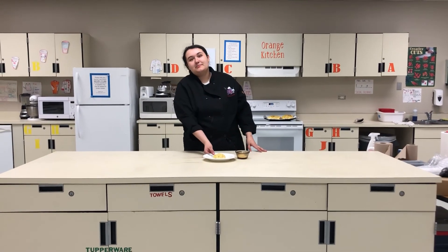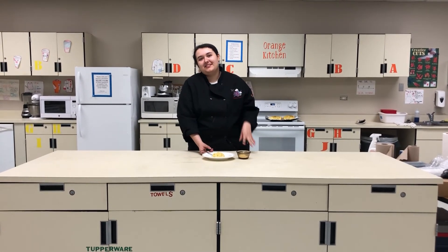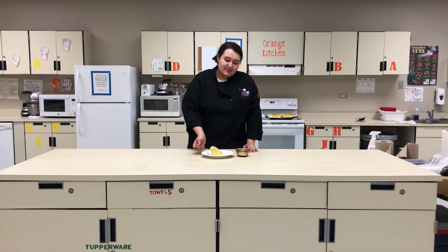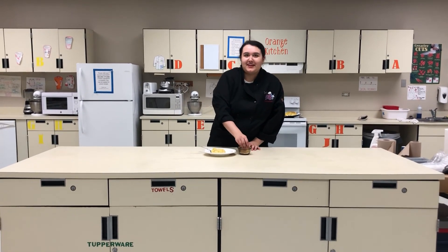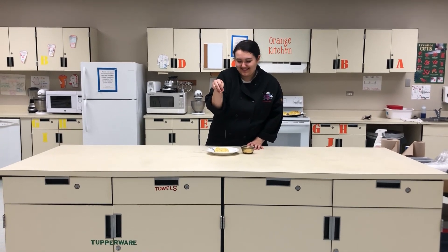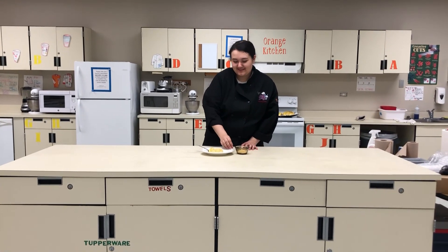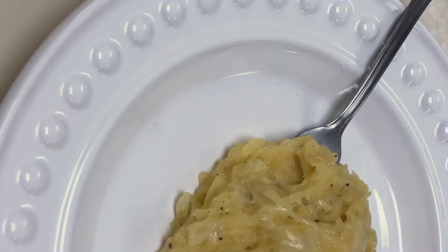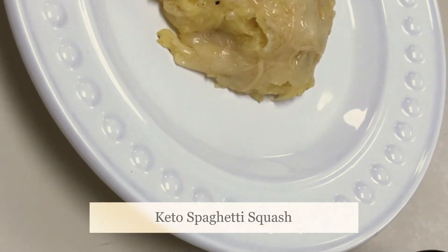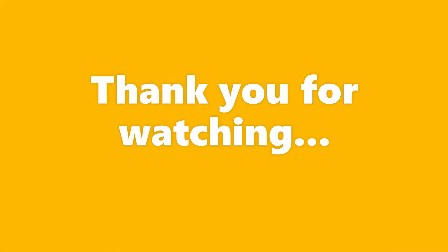And here we have it — cheesy spaghetti squash pasta! Each serving is only 8.8 net carbs. Let's get some salt bae action up in here!